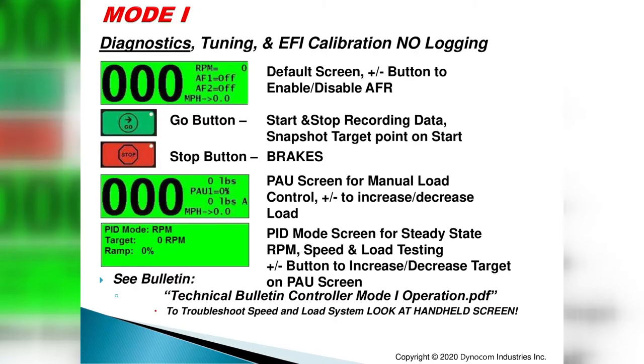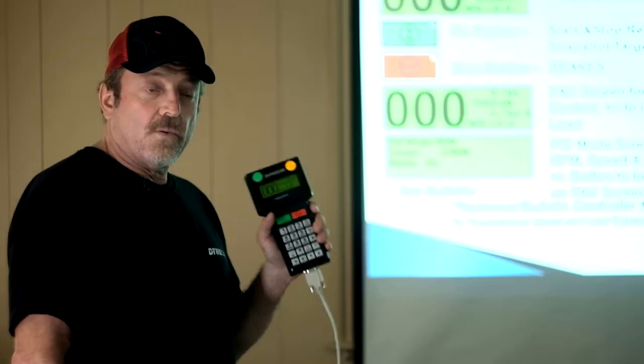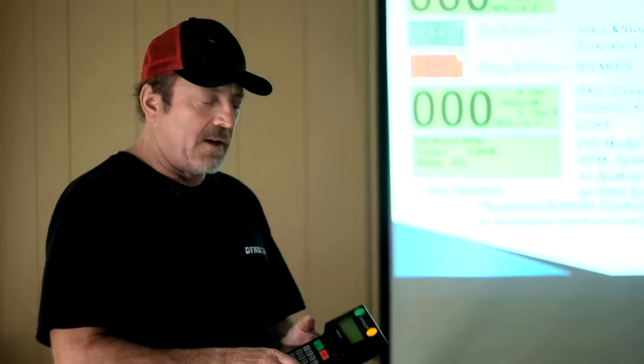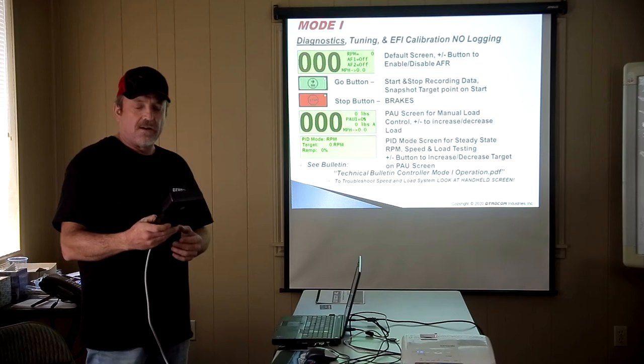There are two modes of operation on all our products. Mode one is using the dyno without the software — just the handheld. Mode two interfaces with the computer and hardware. Mode one is good for diagnostics, basic tuning, setting up and viewing PIDs, changing timing at any engine RPM, or stepping through a constant speed test.